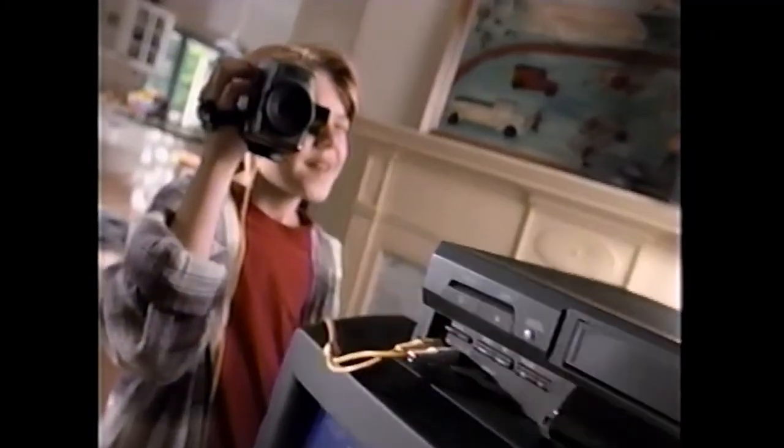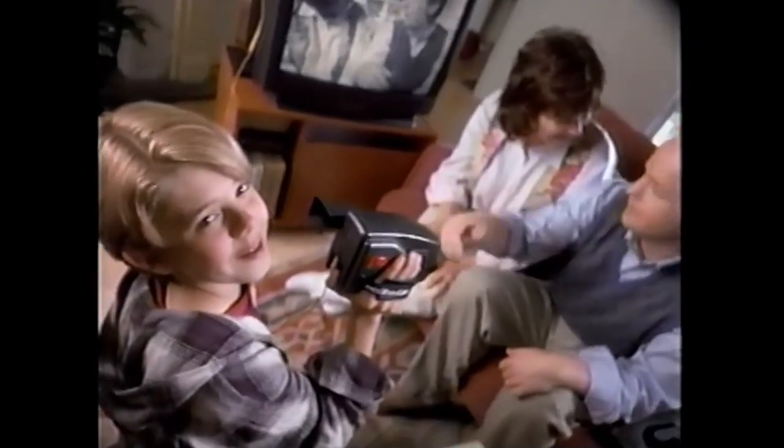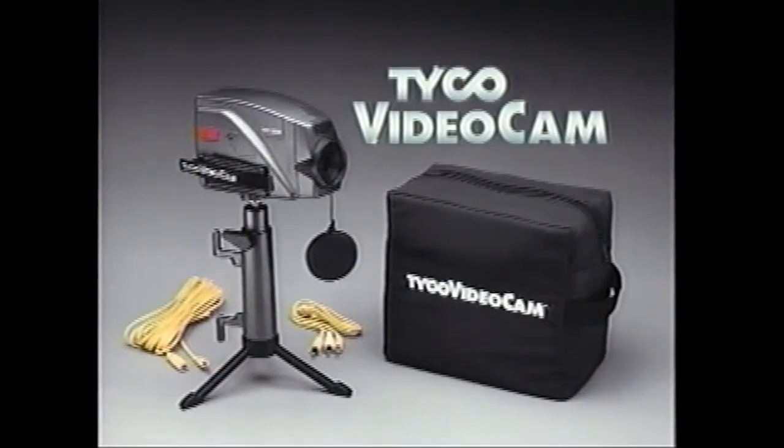Just plug it into the VCR and then point and shoot. It's so easy, grownups could use it — if I let them. The Tyco Video Cam. Batteries not included. Your VCR required to record.